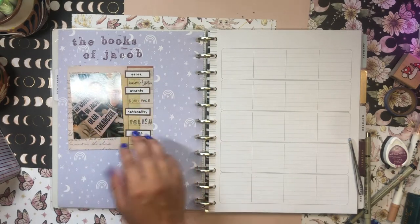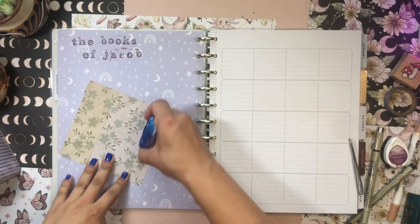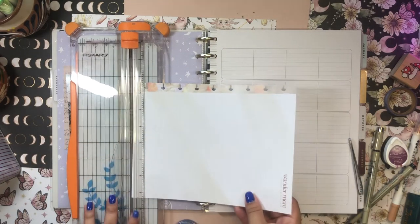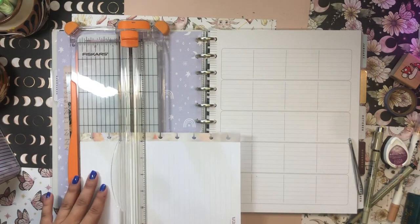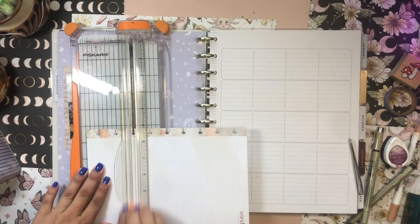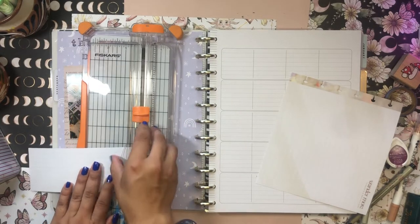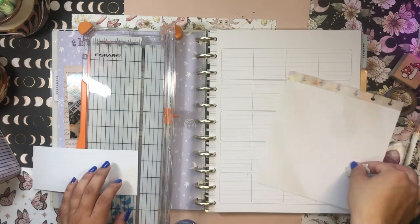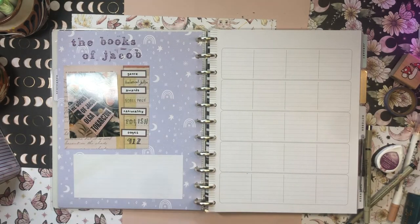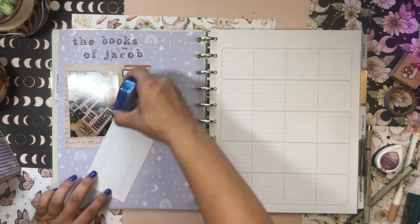That's fun, I like that. I'll go ahead and glue this down now. Then I'm going to take some filler paper and cut out a chunk of that, cutting off the edge too. I kind of want to glue this down here to give me some writing space.